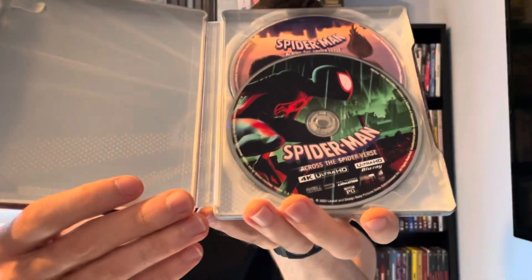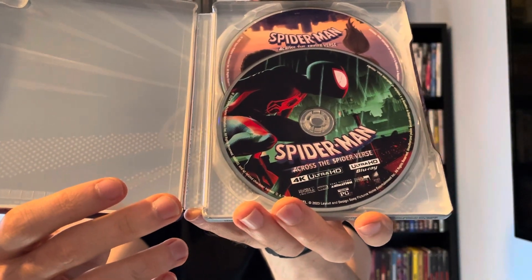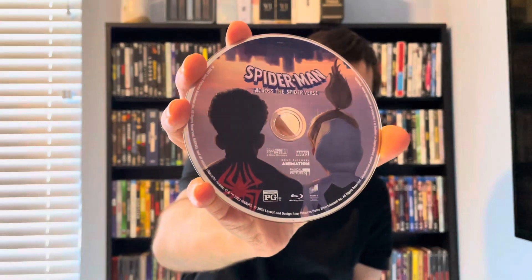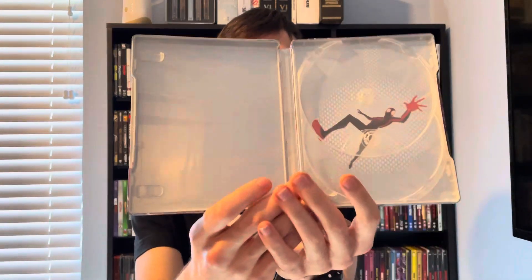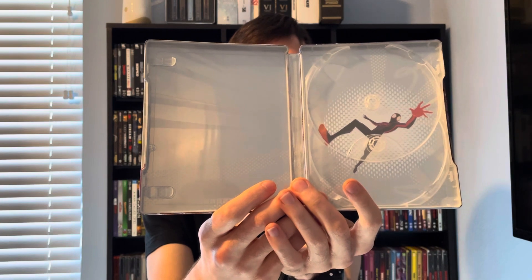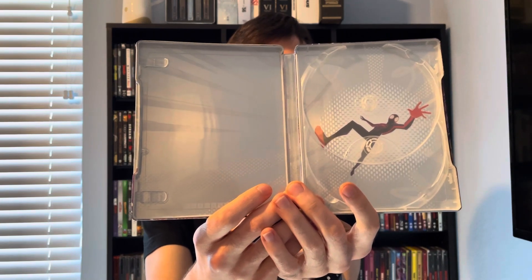We got two discs: disc one is the 4K Ultra HD Blu-ray disc, and disc two is the Blu-ray disc — both with very nice artwork. And here's the inside artwork of Miles Morales going through all the dimensions in the film.